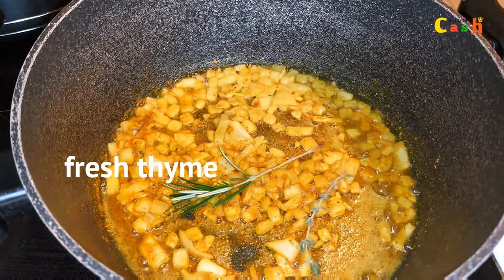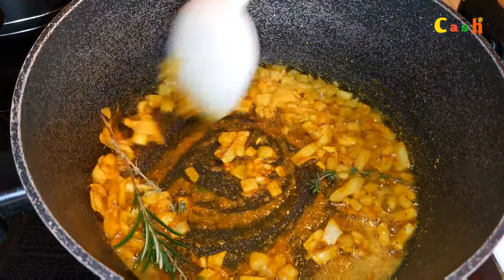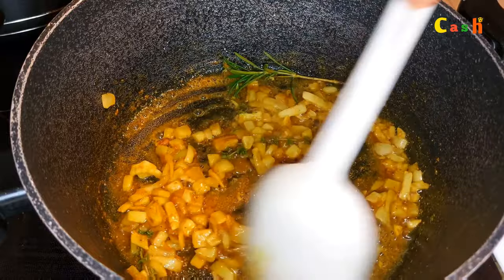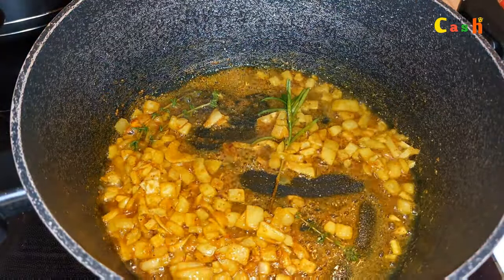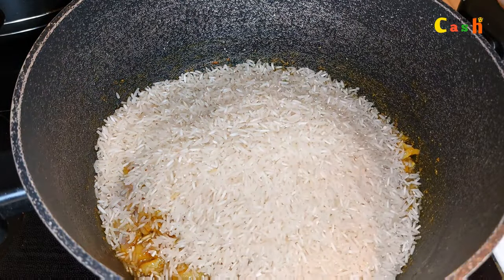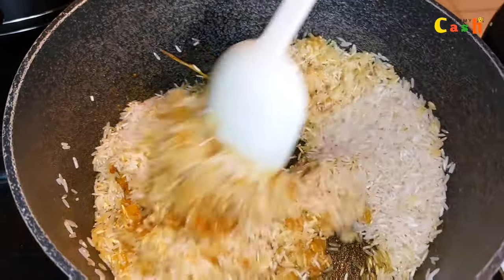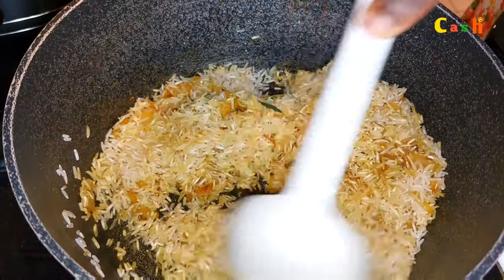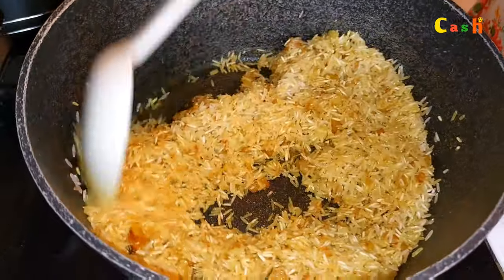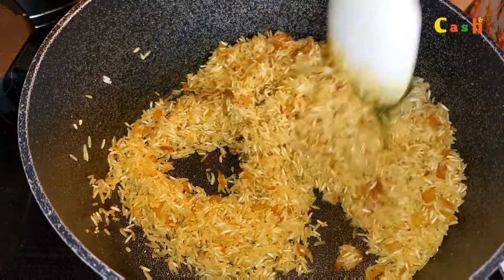I remember I have some fresh herbs, so in go some fresh rosemary and some thyme. It doesn't necessarily mean you have to add them, but I had them on hand and this was the last of them, so I decided to add them in. I give it a good stir, and now it's time to add in the rice. In this recipe I am using basmati rice, but feel free to use jasmine rice or parboiled rice. I fry this for about one minute on medium heat. Meanwhile, be sure to check your turkey or chicken — when it's completely cooked, fry it in oil or use an air fryer.